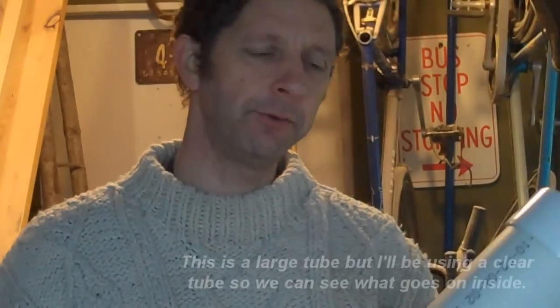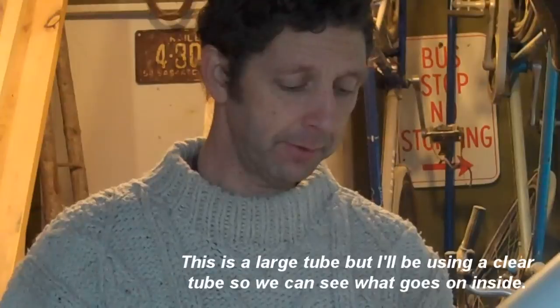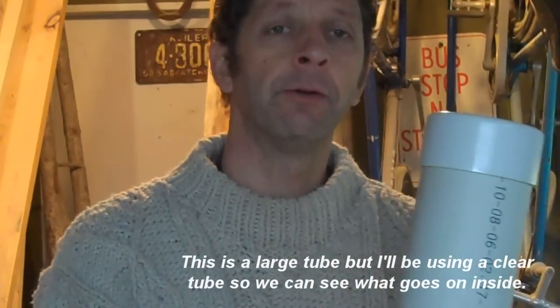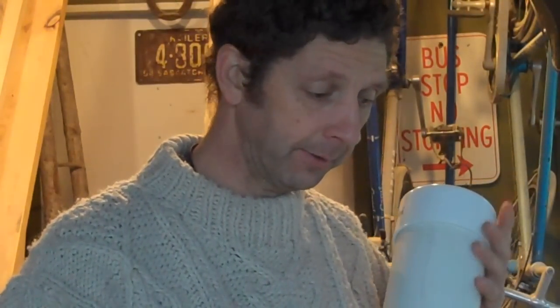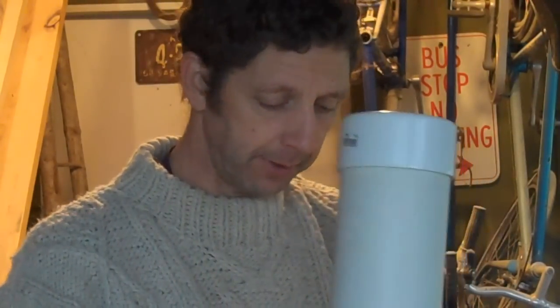So now I'm going to show you the cleaning method using tubes — still using sand of course, but we're going to use a tube method and put our bees inside the tube for cleaning. First of all I'm going to go through all the different pieces of equipment that we have here, the condos, and how to extract the cocoons, and then we'll get our sand and clean from there.